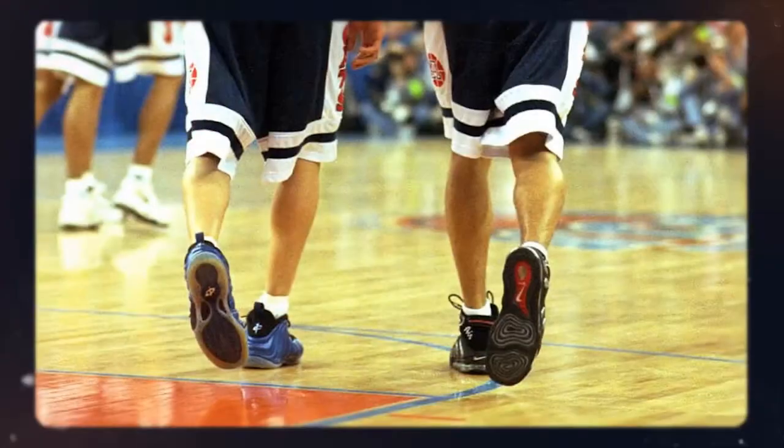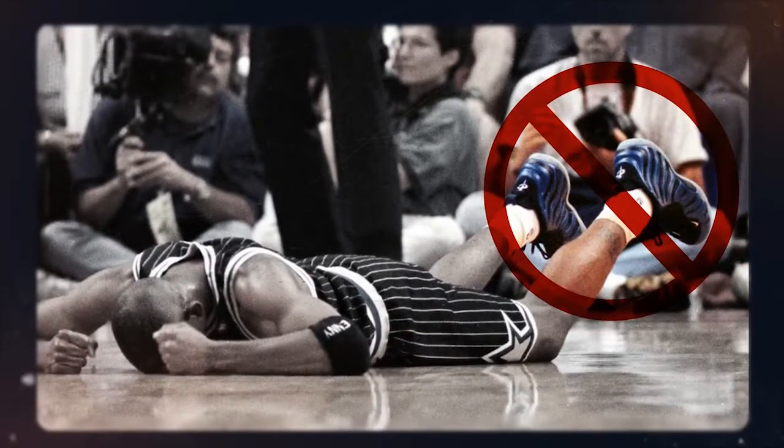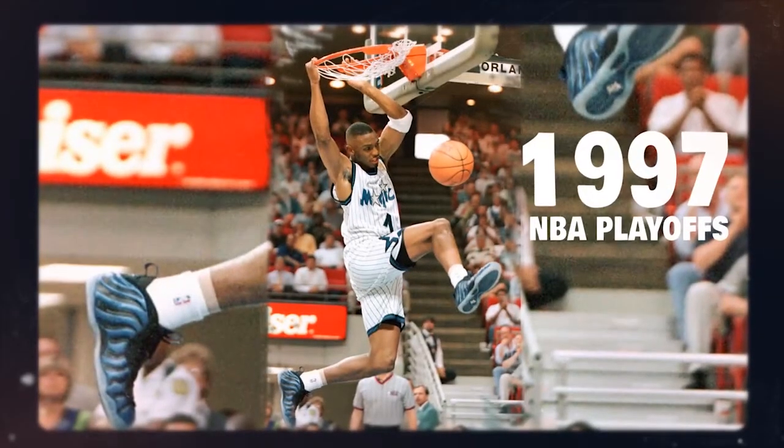The Air Foamposite 1 made its world premiere during the '97 NCAA championships on the feet of Mike Bibby. The innovative shoe was also not approved by the NBA, but that didn't stop Penny Hardaway from hitting his pair with a Sharpie to meet uniformity regulations during the 1997 NBA playoffs.